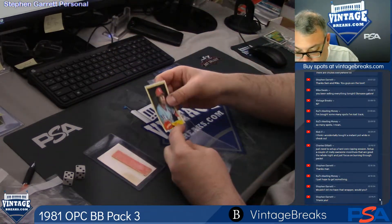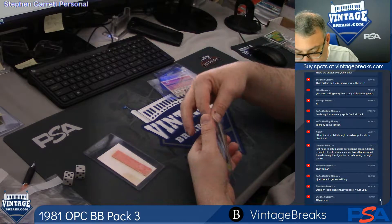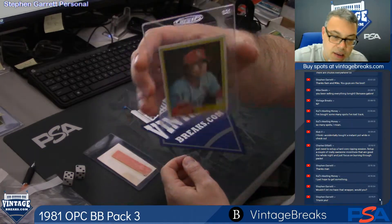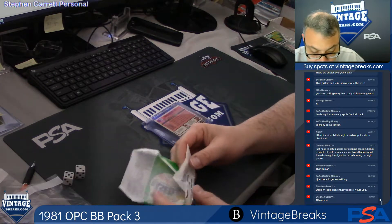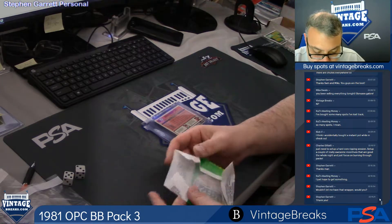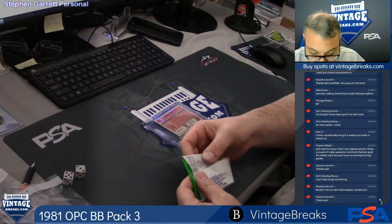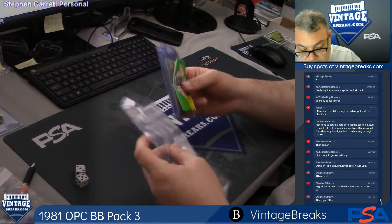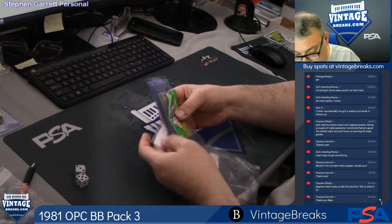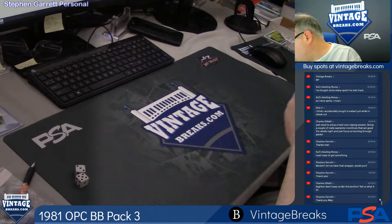And here's Bob Force. So Stephen G, unfortunately, didn't really pull anything out of the pack, and you got a stick of gum stuck to your poster. But we normally don't send the wrappers, guys. Stephen's a very good customer for a very long time, so I'm going to hook Stephen up tonight, especially considering he didn't get very much in that pack at all.